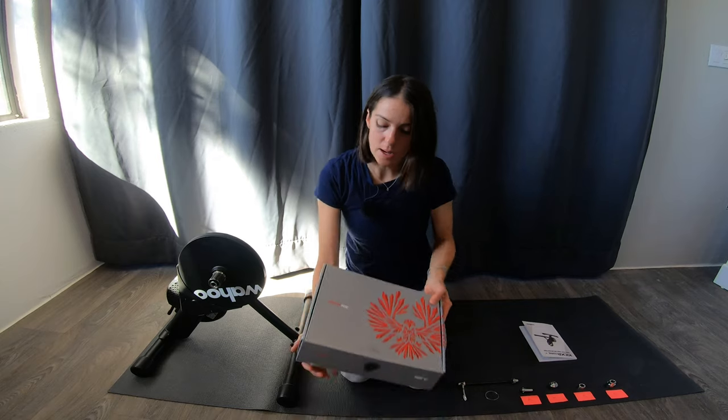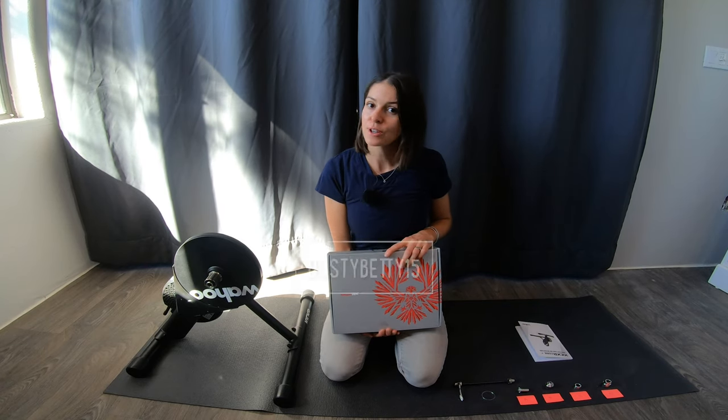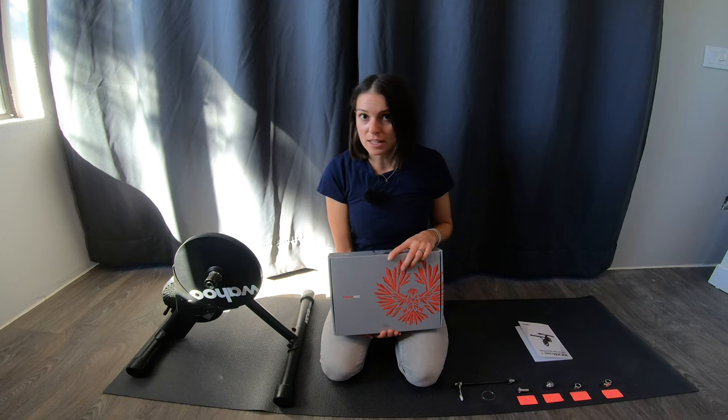So what I did was I picked up a SRAM NX cassette from competitivecyclist.com, and they're actually the sponsor of today's video. If you use the code DUSTYBETTY15, that's going to get you 15% off your first order. There's a lot of things I love about Competitive Cyclist — they have fantastic customer service, really quick and easy returns and exchanges, and a live chat feature on their website so you can get answers to gear questions in minutes instead of waiting days for an email back.